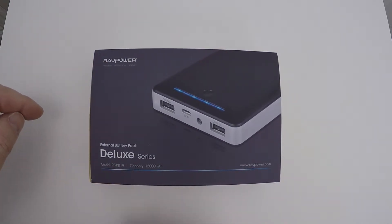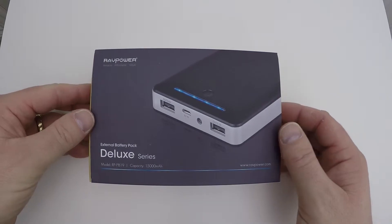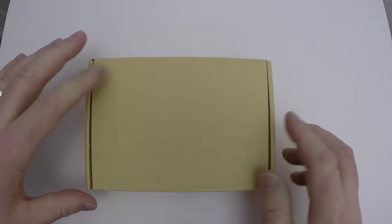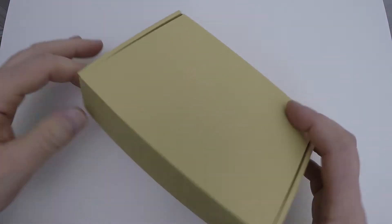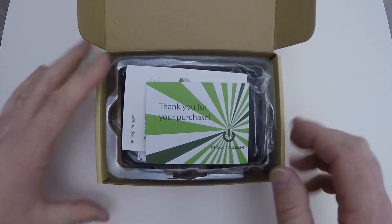This is the Deluxe Series, model RP-PB19, with a capacity of 15,000 milliamps. It comes in a nicely presented box with a sleeve that you take off. Once the sleeve is removed, we get into the contents of the box — just a plain brown box with no other images on it.